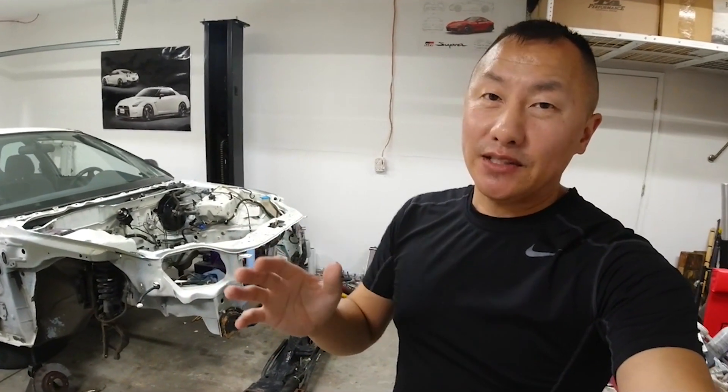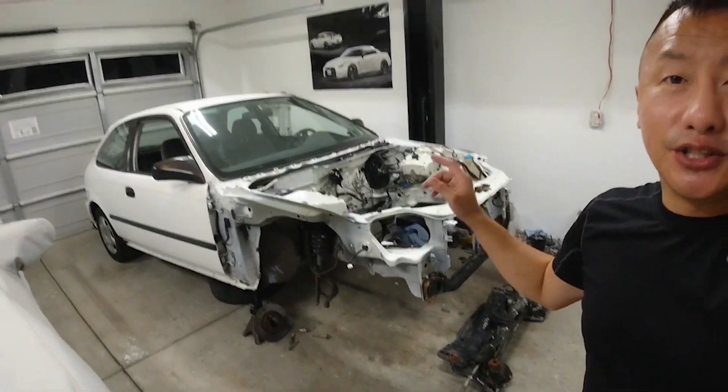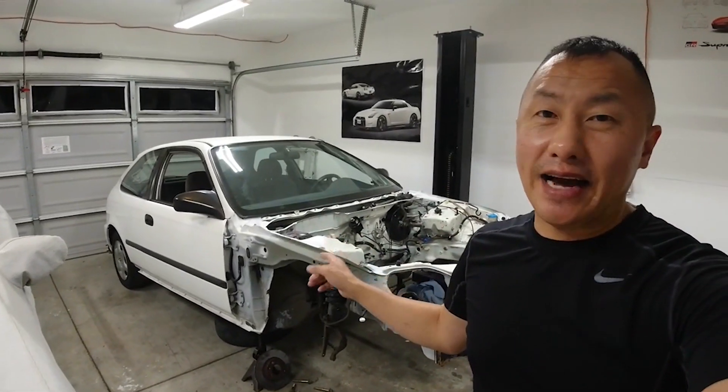What's up guys? Welcome back to the channel. If you're new here, my name is Gary. In today's video, I'm going to be installing the Integra subframe right here into my 2000 Honda Civic hatchback.